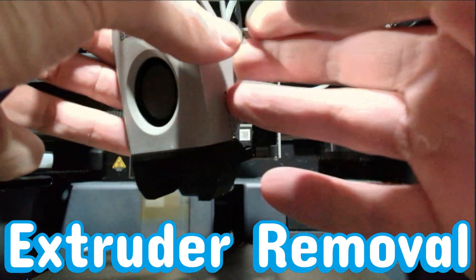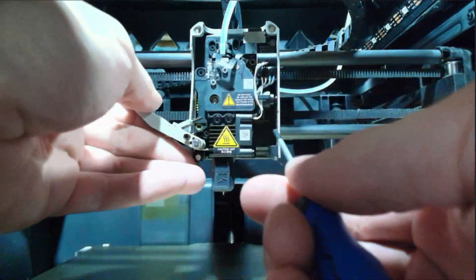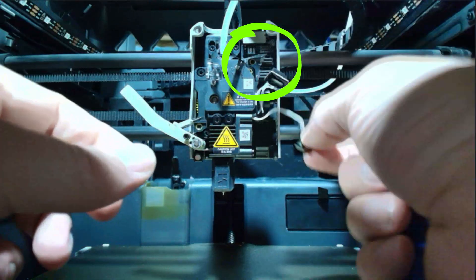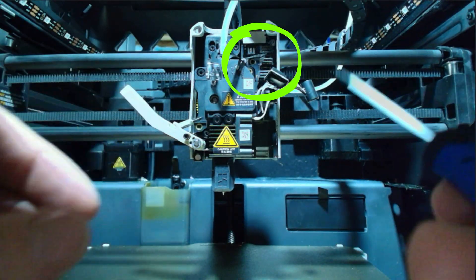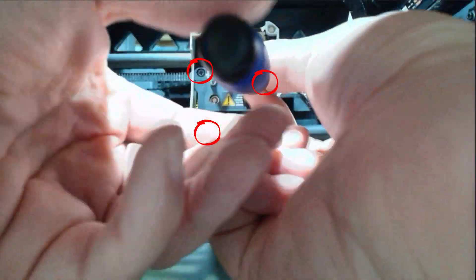To kick things off, we're removing the front cover to get access to the extruder. Before we do anything else, power off your printer. Then loosen up the filament cutter bolt to free up the assembly. Once that's done, carefully disconnect the hot end wires and the hall sensor ribbon cable. Be careful with this, it's sensitive. Now remove these three bolts to release the extruder. Make sure there's no filament loaded before doing this.